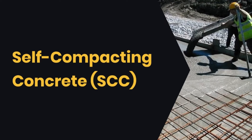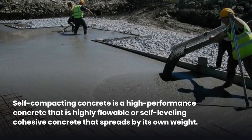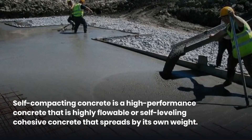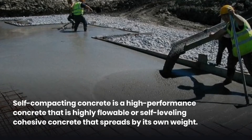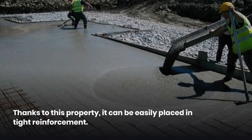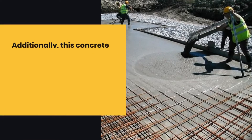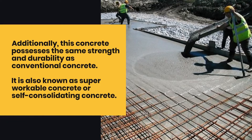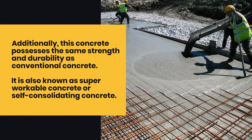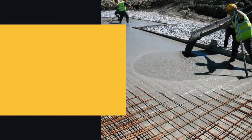Self-Compacting Concrete is a high-performance concrete that is highly flowable or self-leveling cohesive concrete that spreads by its own weight. Thanks to this property, it can be easily placed in tight reinforcement. Additionally, this concrete possesses the same strength and durability as conventional concrete. It is also known as super-workable concrete or self-consolidating concrete.